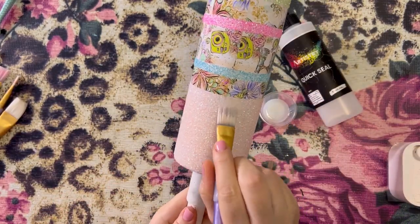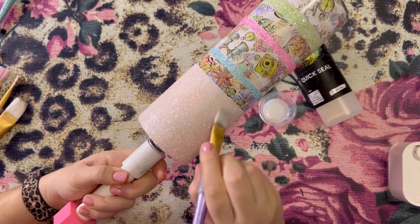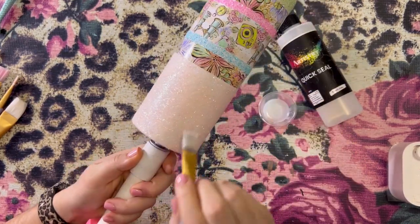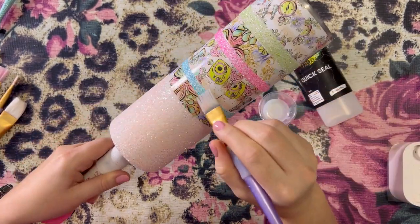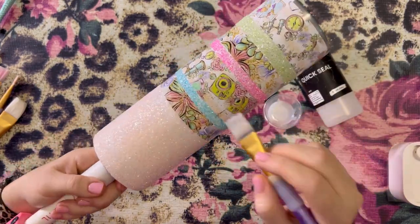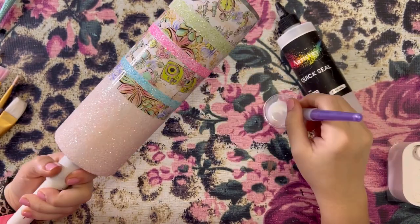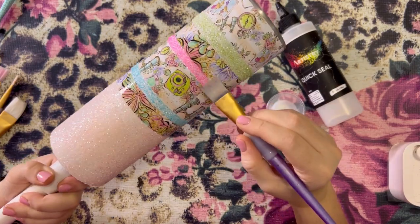So we are going to use Quick Seal, also from Artistry, to seal in this glitter. Usually when I seal my glitter I like to use a clear spray paint, however if I do have vinyl on my tumblers I do not like to use clear spray paint because a lot of times clear spray paint will react with the vinyl and can cause the edges to curl and lift — and that is definitely something you don't want to happen, especially if you just spent all this time creating this pretty tumbler. So I've never had an issue with Quick Seal reacting to anything. I'm just going over everything with my paint brush to make sure everything is smoothed out with no drips.